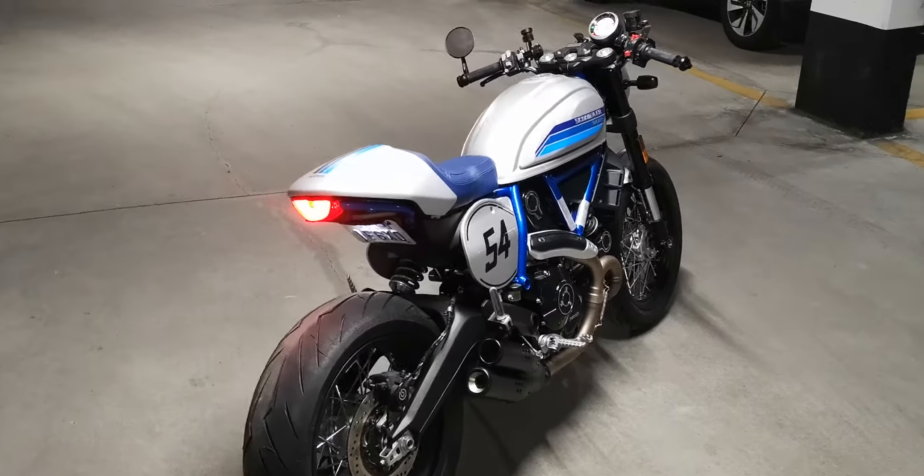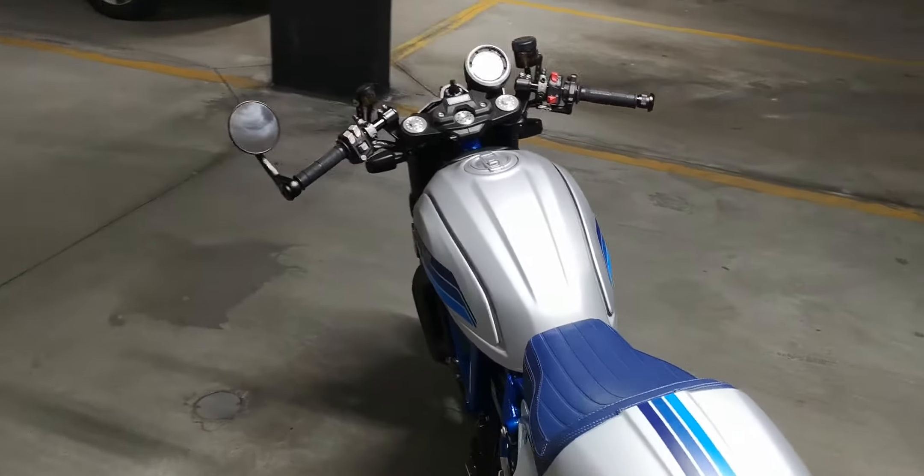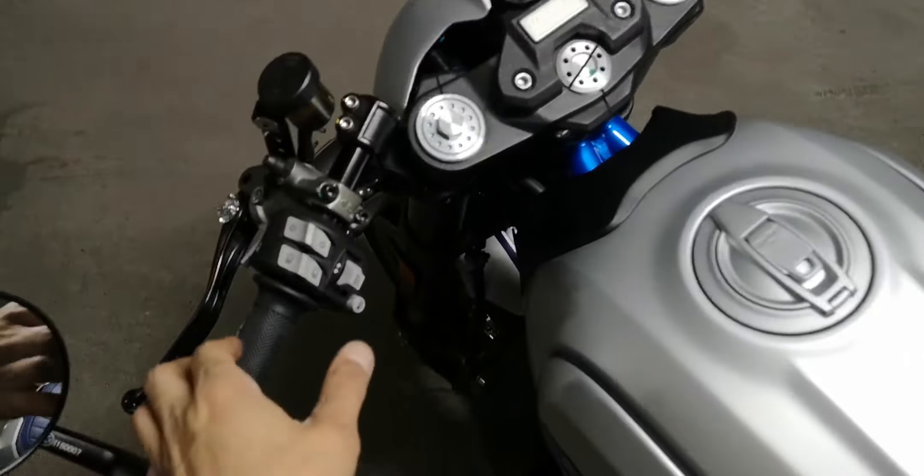New Rage Cycle tail tidy and LED turn signals for the 2019 Cafe Racer — let's see what it looks like.